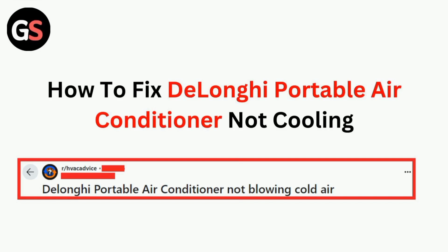Hi all. In today's video, we will walk through how to fix a DeLonghi portable air conditioner that is not cooling.